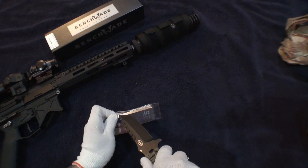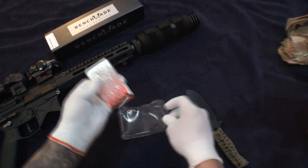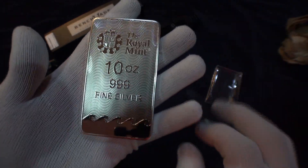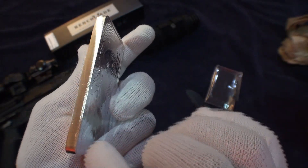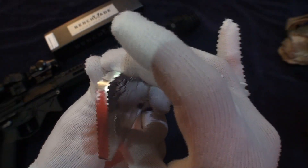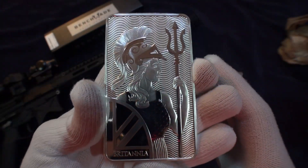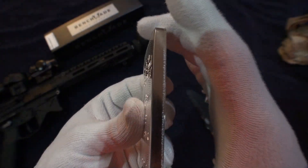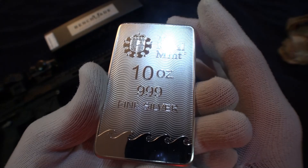Looks really good. I've ordered other bars — one from Provident also had the same markings on the sides, it doesn't really bother me too much. Take a look at the back. This is only my third 10-ounce bar that I've purchased, but I do plan to purchase a lot more. You can never stop stacking silver, right?